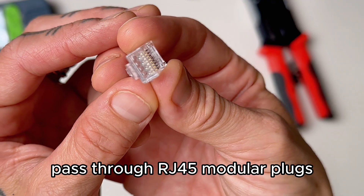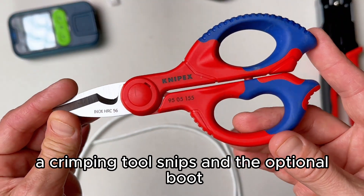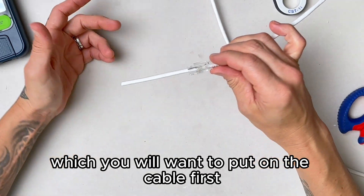You'll need Cat 6 cable, pass-through RJ45 modular plugs, a cable stripper, a crimping tool, snips, and the optional boot — which you will want to put on the cable first.